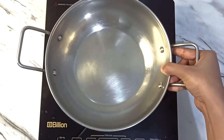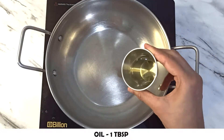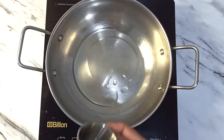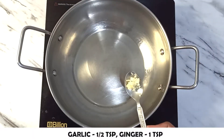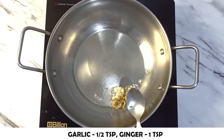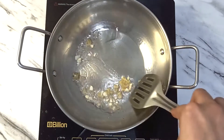To make lemon coriander soup, take 1 tablespoon of sesame oil. I have used sesame oil; you will also use sesame oil. Now heat it on low heat for about 30 seconds.